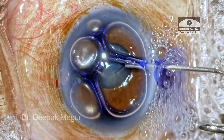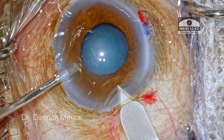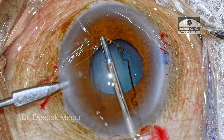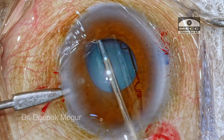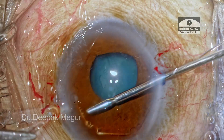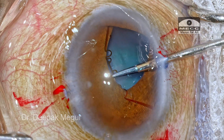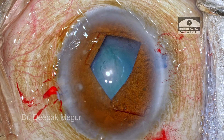The incisions are made, capsule stained with trypan blue, and OVD is placed in the anterior chamber. A 2.8 millimeter limbal-based incision is created. Time to place the BX device, which is placed on the surface of the iris. Using my side ports to engage the notches, the first two pairs of notches are engaged quite easily — not an issue at all.